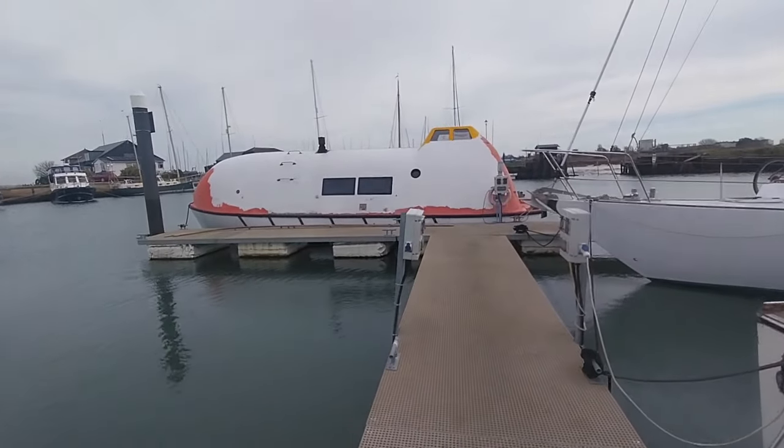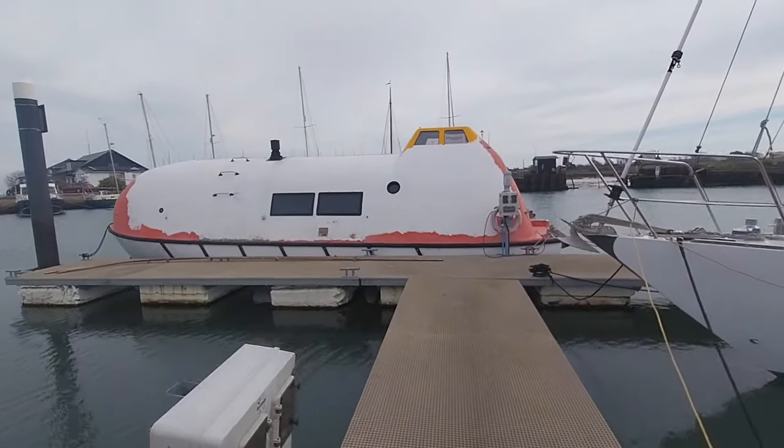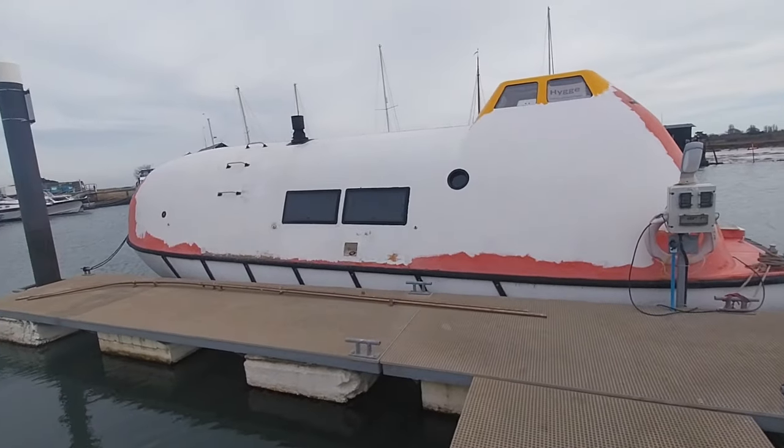Hello and welcome back to another episode of the conversion of lifeboat Hygge. This week we're still in the forward cabin sorting that out, lots more work to be done. Hope you enjoy this one.